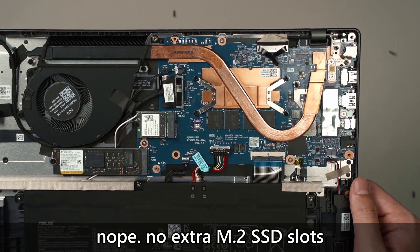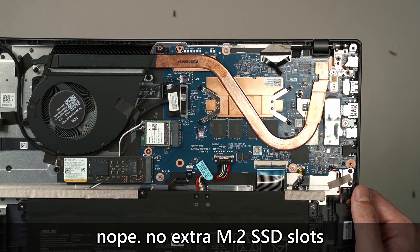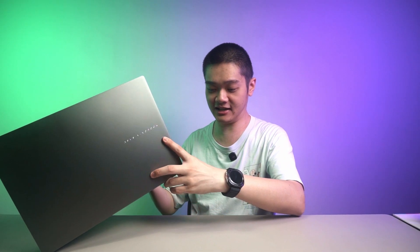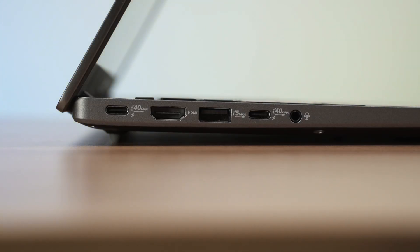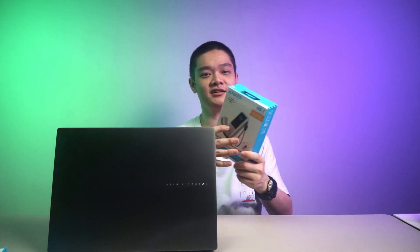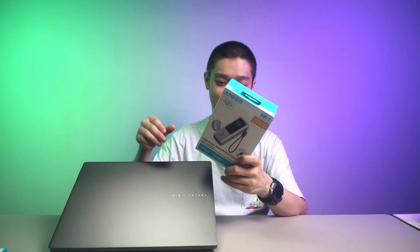I think you can add another M.2 SSD inside — I'm not too sure, I'll show you some footage of the laptop being open. One thing is for sure: the RAM cannot be upgraded. As for the ports, this laptop actually has a lot of ports. You have dual 40 Gbps USB-C ports — these are all USB 4 ports — and also a single 5 Gbps USB-A port on both sides, left and right. This laptop does not use any barrel jack to charge; you can use your power bank to charge your laptop as well, which is really convenient. I'm glad that every laptop is now using USB-PD, since a lot of our phones are also charged using USB-PD.